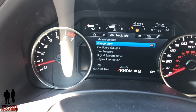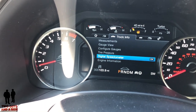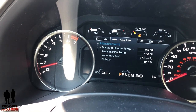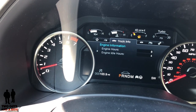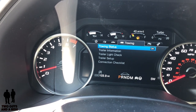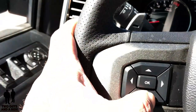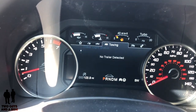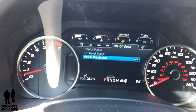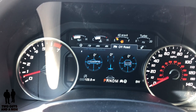If I go over one more, you've got truck info. So you've got gauge view, configure gauges, tire pressure, speedometer, and engine information. I just click OK here and toggle through to see all these things. Basically what Ford has done is when you go to the first tab it shows you what's available, and then if you press OK you can use just the up and down arrows to scroll through all that information. They've made it really easy to access the menu without going to separate sub-menus.